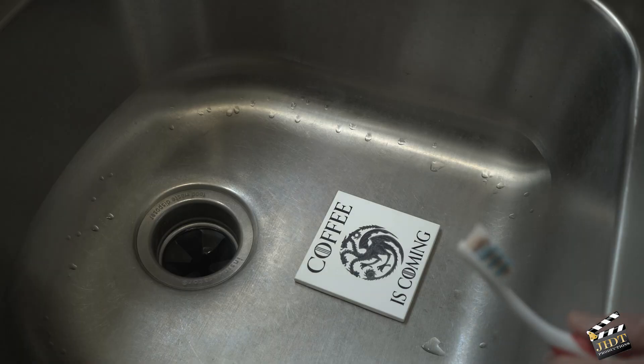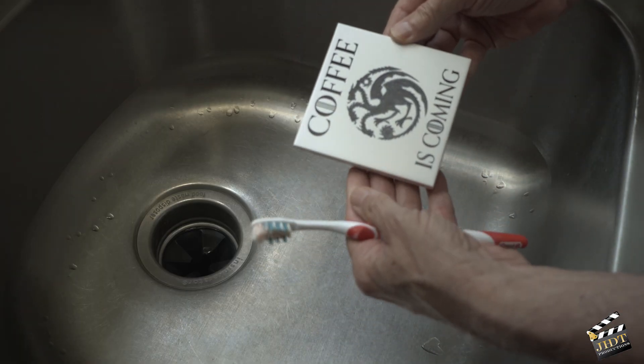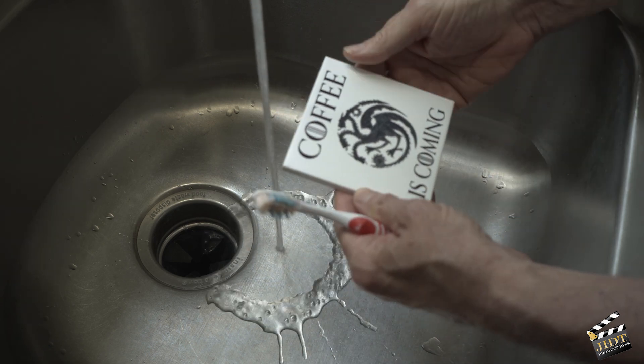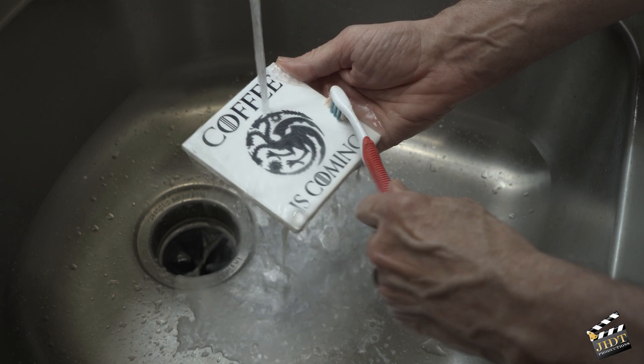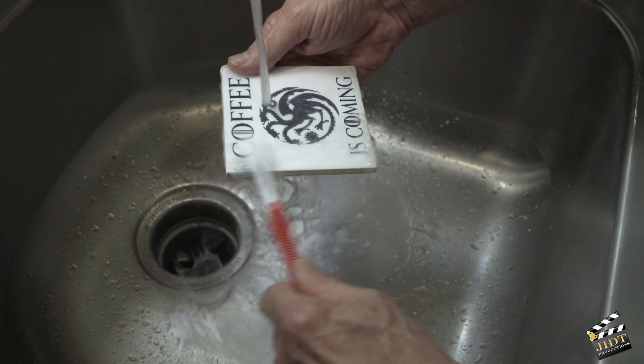This is the best part: there's no more need for acetone or anything like that. The titanium dioxide is water soluble, so just put it in here, rinse it off, dry it, and you're done.